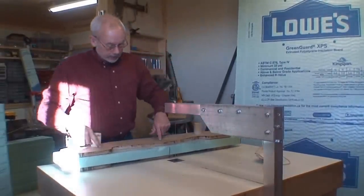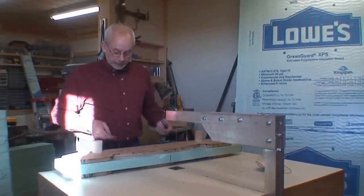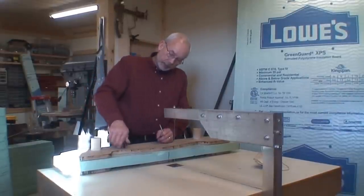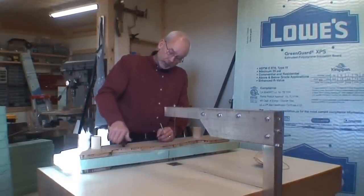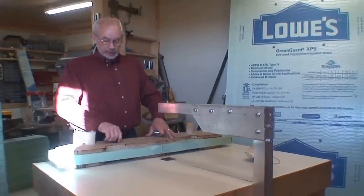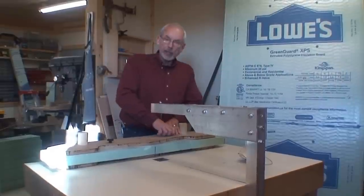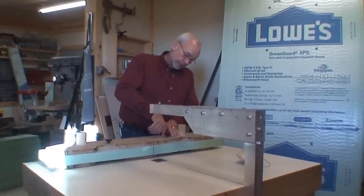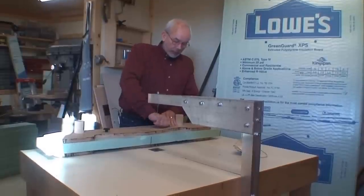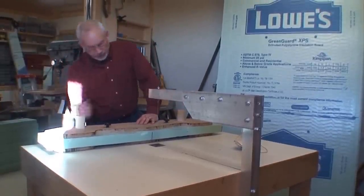Even though I've got these drywall screws in position on both the bottom and the top form, I also have these little knobs with a quarter-20 that sandwiches and brings it down tight — sandwiches the top MDF with the bottom MDF. That way as you're moving your piece around as you cut, nothing's going to move on you and you get a perfect cut.